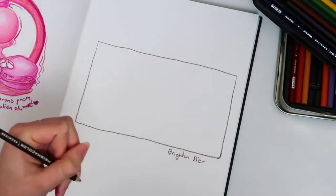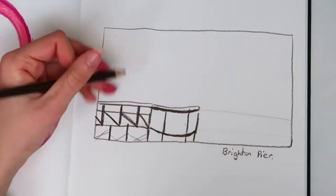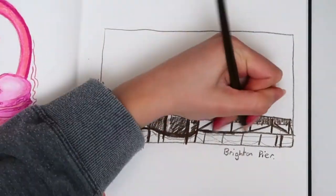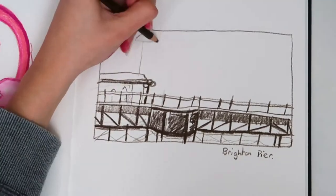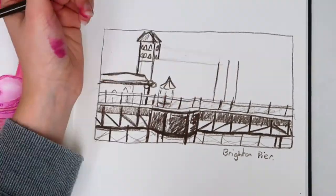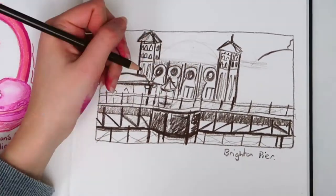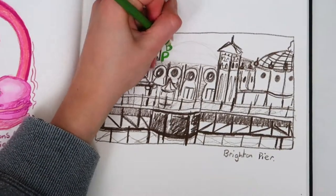For this piece I wanted to do something quite different. On the pier I noticed there were lots of different lines from the barriers and the structure, and I thought it'd be really interesting to just use one colour — a dark brown — to draw the lines and colour it in, and really focus on the structure of the pier. I did want to include some colour, which is why I then did the bright Brighton Pier Palace sign in colour just to make it really pop and stand out, but to keep it quite simple by not adding too many colours or too many distractions. I don't draw a lot of buildings so it was really fun to sketch out a building and really try something new with this technique.